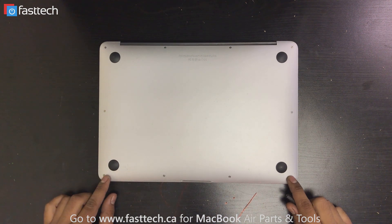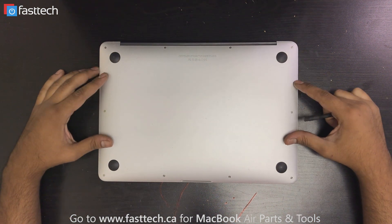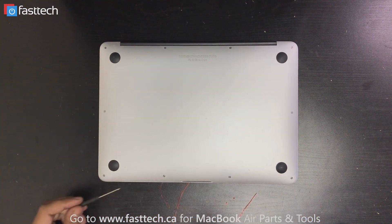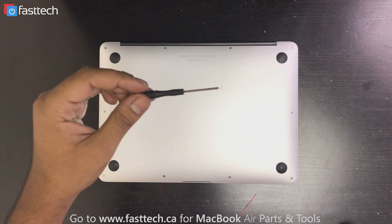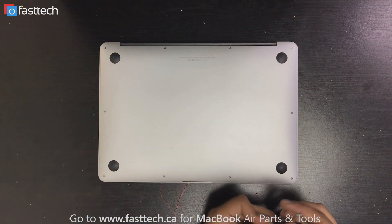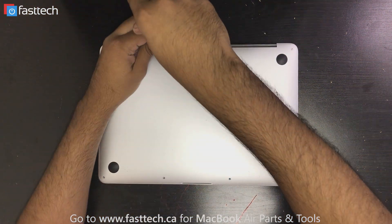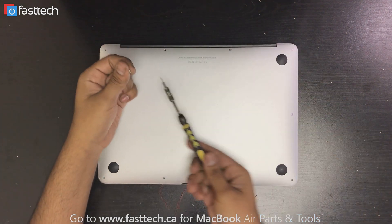It has these screws on the back that we're going to have to remove to open the bottom case and take it out. It uses these pentalobe screws, and you're going to need a pentalobe screwdriver like this — we sell this on our website. I'm going to put a link in the description for you guys, so do check us out if you want to buy the screwdriver. The ones over here at the back are going to be longer screws like these ones.